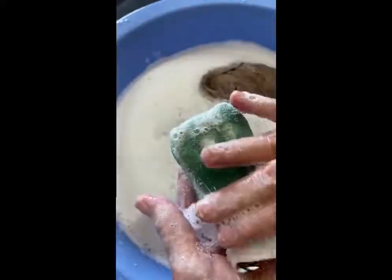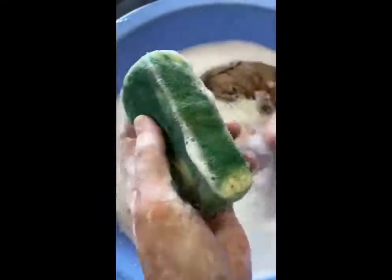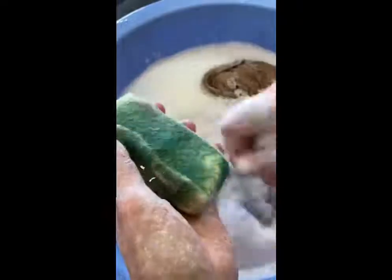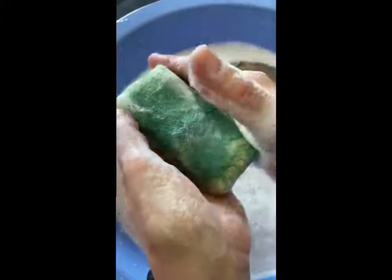So there you have it. Now you're going to set this aside and let it dry. After it dries you can add your bows or anything you wanted on the outside. That's how you make felted soap.